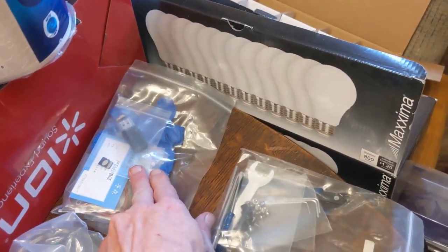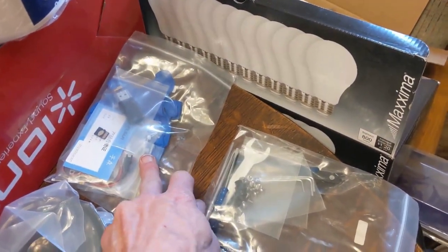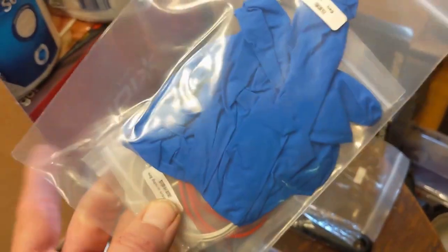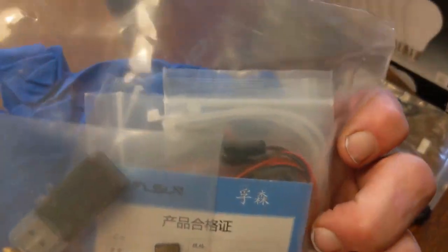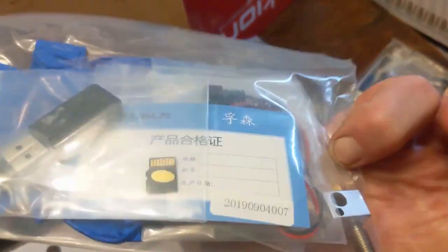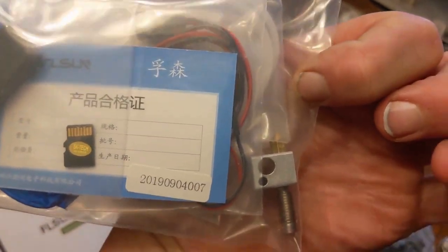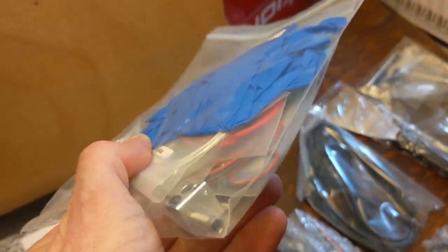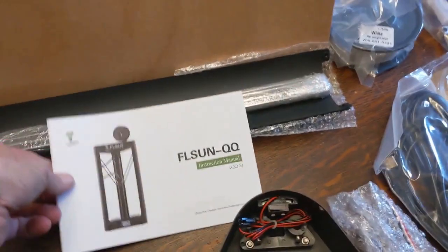SD card, USB SD card reader, some zip ties, nitrile gloves, and a cord for something. An extra hot end. Looks like there's an extra thermistor in there and a heating element. So everything that everybody else said they got, looks like I got as well, including the manual.